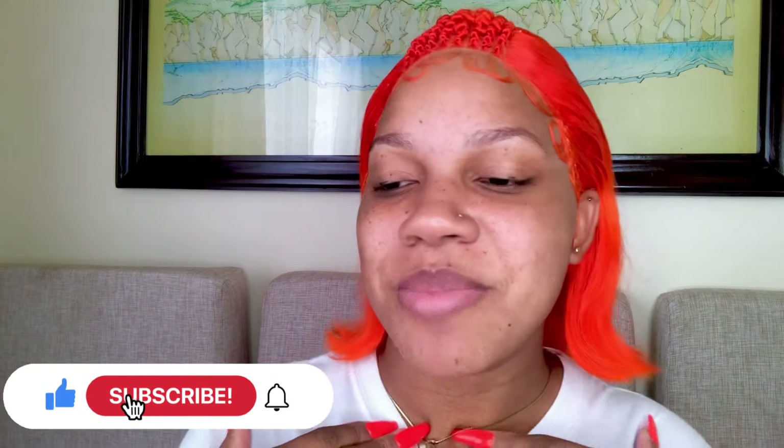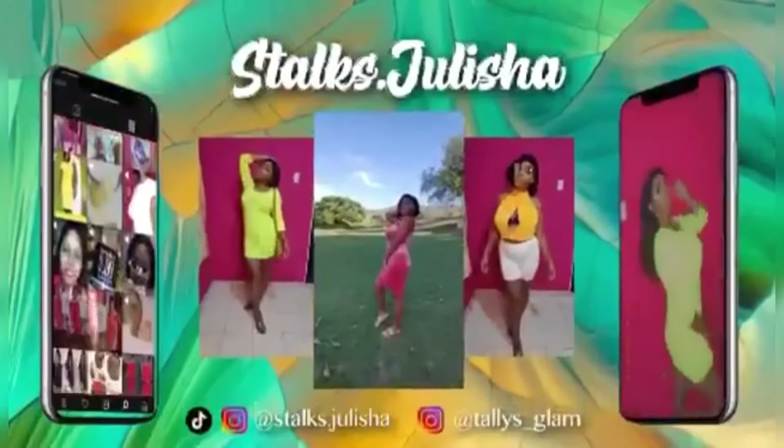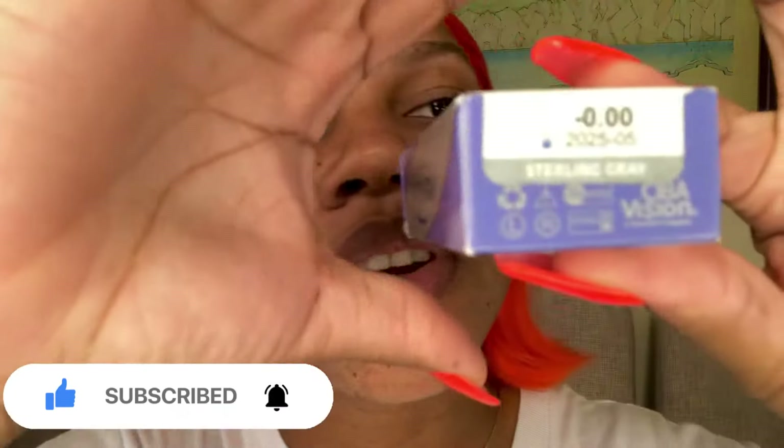Hey guys, welcome back to my channel! Today I'll be wearing my first contact lens. The shade is Sterling Gray — I'm not sure if you can see it. The brand is FreshLook, and this is what they look like and what they come in.